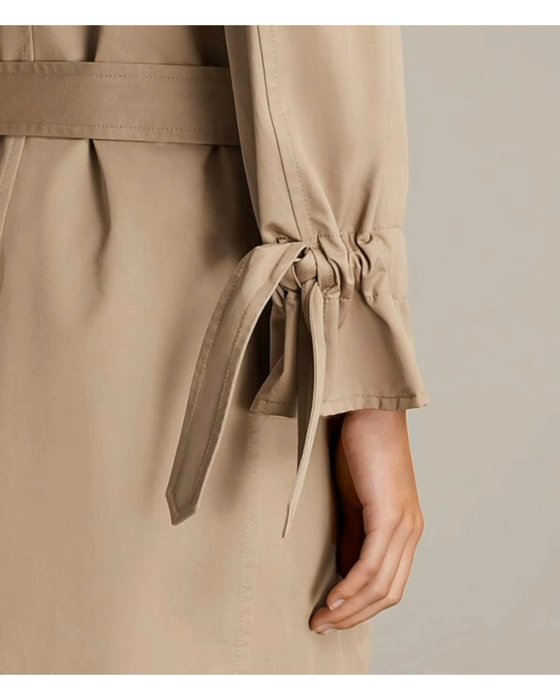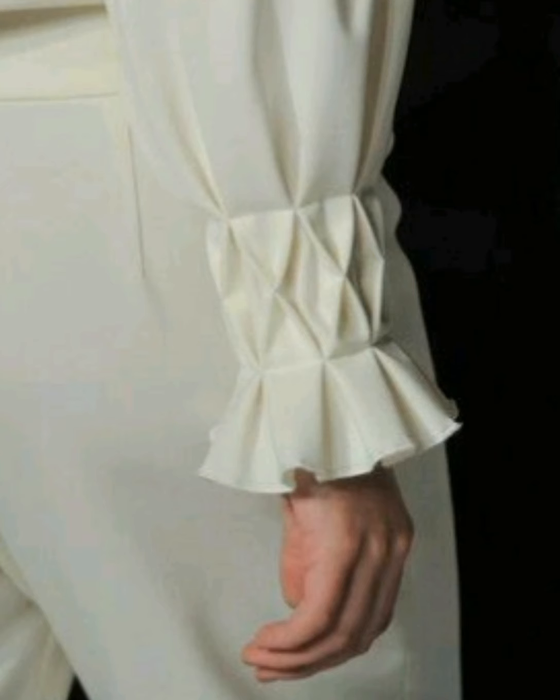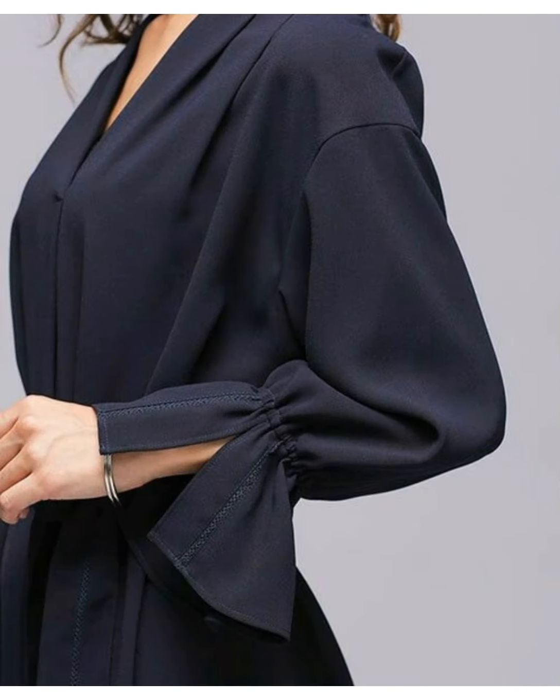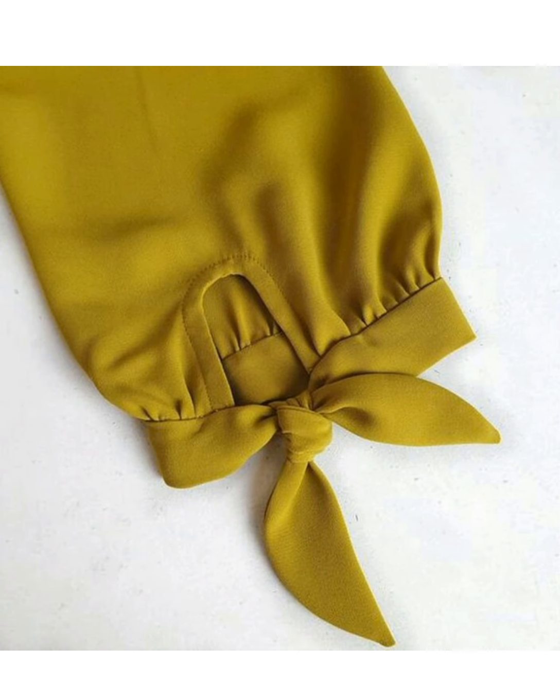If you have a shirt or a frock, you will get the design easily. The design is very easy and simple, so you can make it very easily at home.